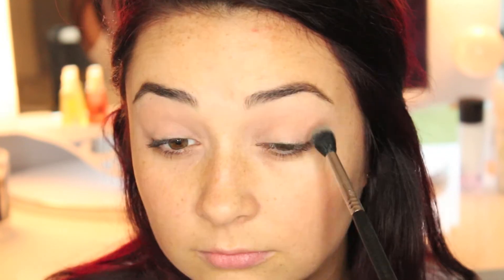Next I am using Makeup Geek Peach Smoothie, which is a beautiful transition shade. It's super similar to my skin tone and I am just getting that everywhere from inner corner to outer corner and basically from the lid to the brow bone. I am not being light-handed and I am not being precise in the slightest.